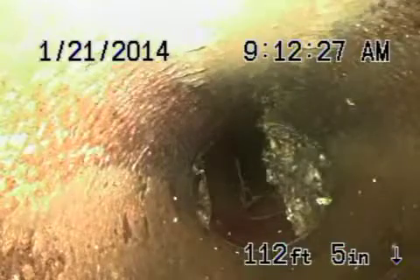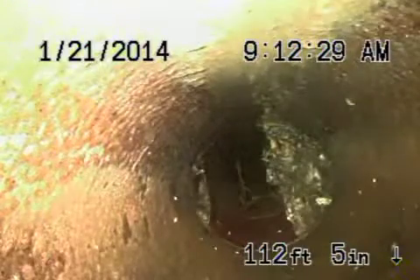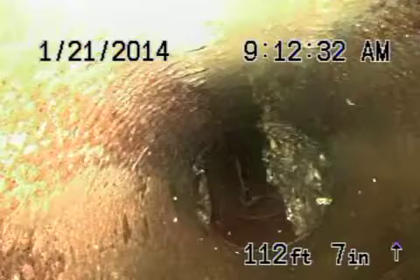We're coming onto the property. You can see there's a minor root in the six inch at the coupling. This can be cleaned, but you need to install a four inch clean-out on the outside of the house. That's the easily maintained root.